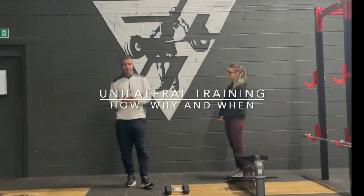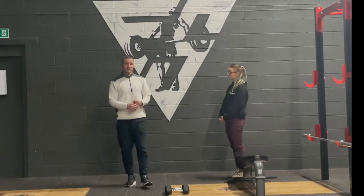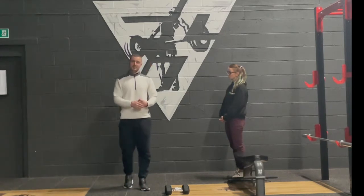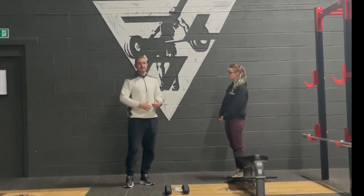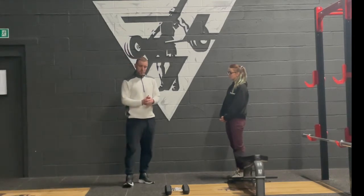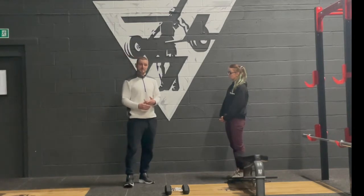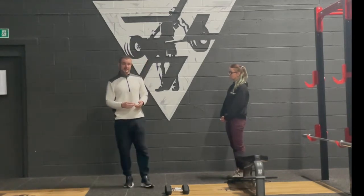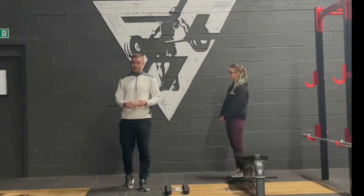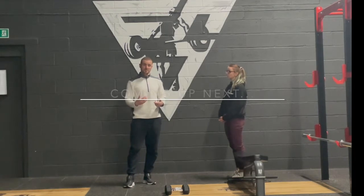There are three reasons I primarily incorporate unilateral training. The first one is to develop stability and strength in a weaker leg. So if you've identified a weaker leg or arm and you want to build up the strength on that weaker side, that is the number one reason I do it. The second reason is to try and mitigate any injuries, especially around sports people, when we're really making sure that we're staying balanced across all aspects of the body.